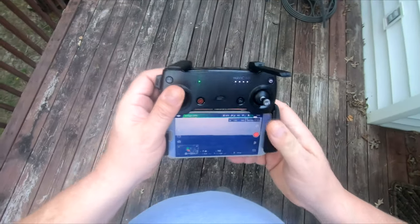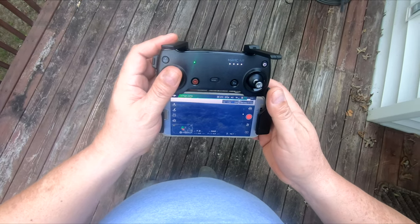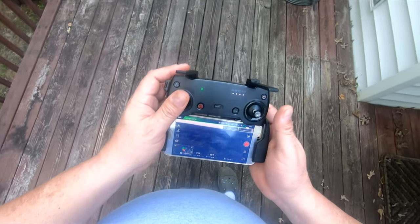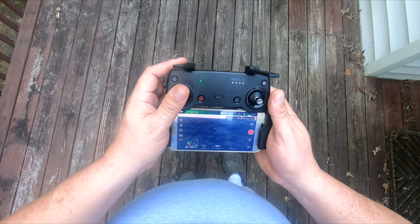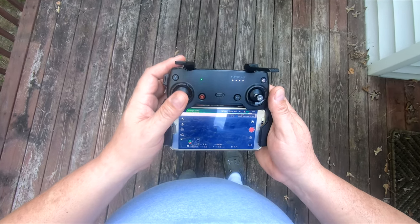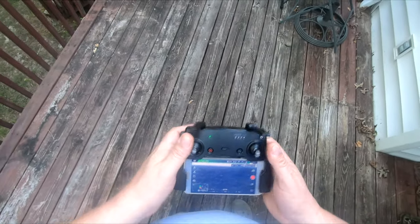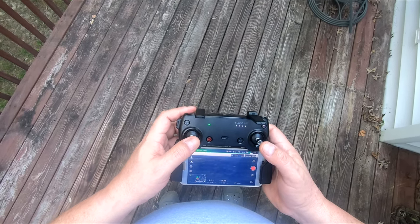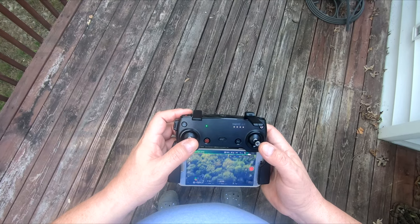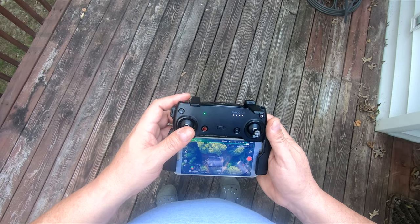Let me turn the gimbal down. It's at about 135 to 140 feet. I'm not sure if you can see that okay on this phone. Let me bring it up to about 200 feet. All right — that's 200 feet right there. I'll point it straight down so you can see where it came from. I launched it right from the back deck there.